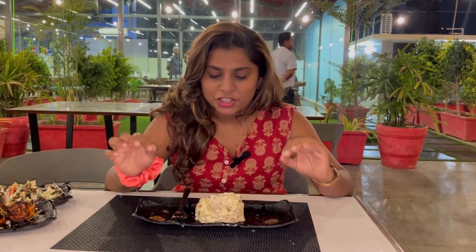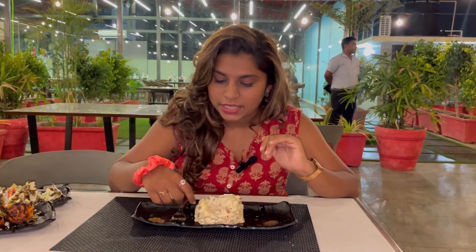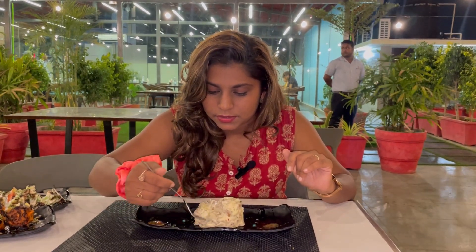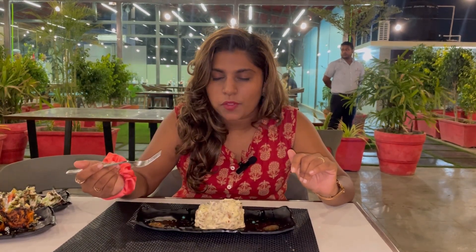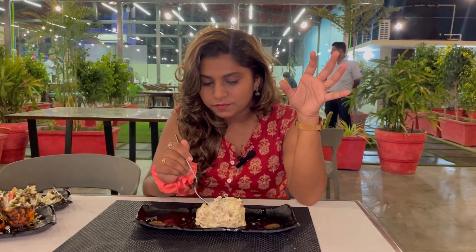This is our special salad called Waldorf Salad. Presentation-wise it looks very good. Let's eat — there is apple in it and also a lot of vegetables, and they are creamy. In the food there is walnut and also a lot of fruit.